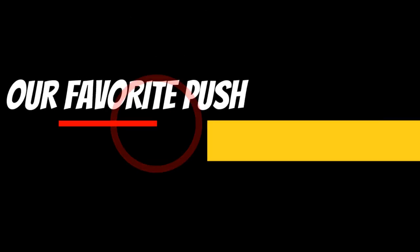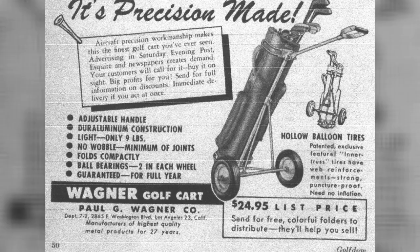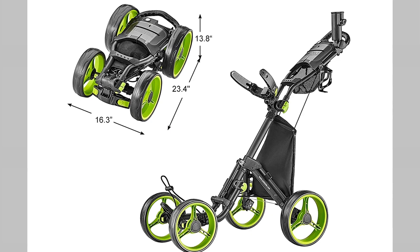If you like walking during your round and are thinking of getting a push cart, then we have the perfect breakdown for you today. Push carts, just like a lot of golf technology, have come a long way in the last few years, and we'll break down our favorite options for 2020. Let's dig in.